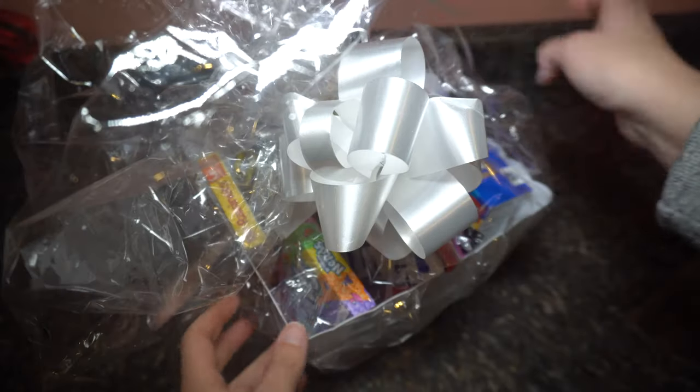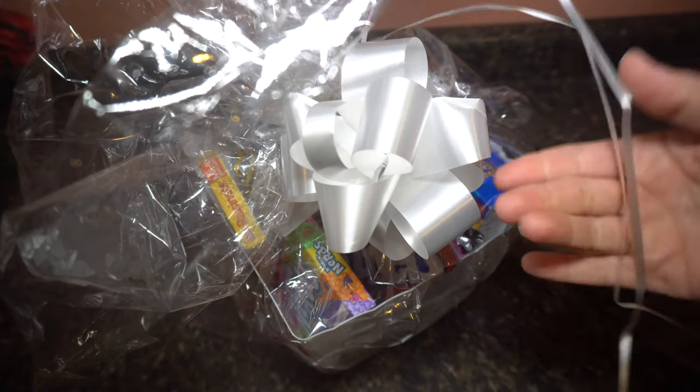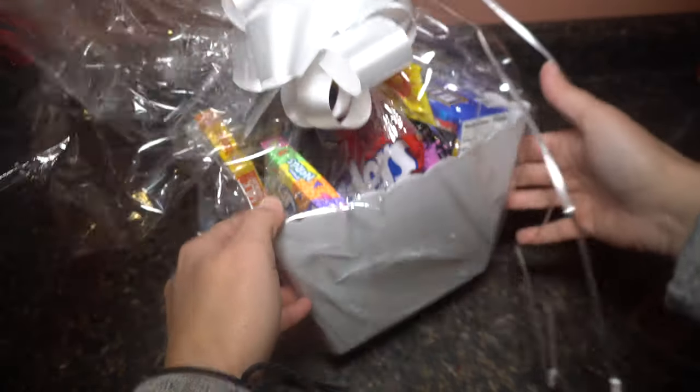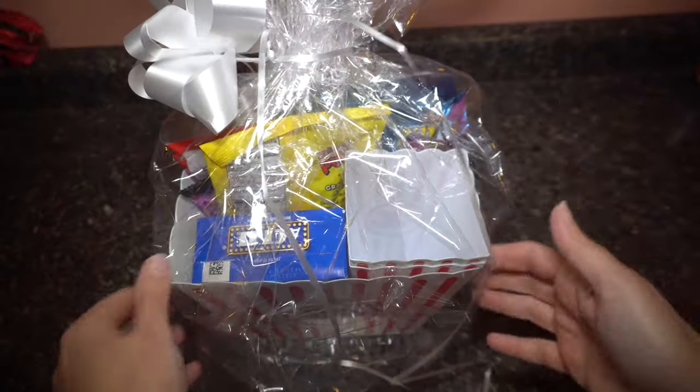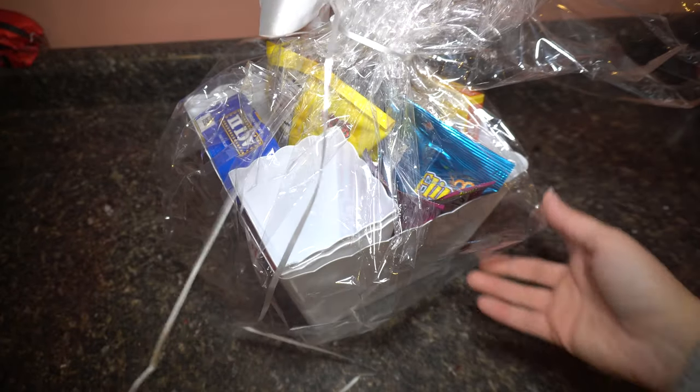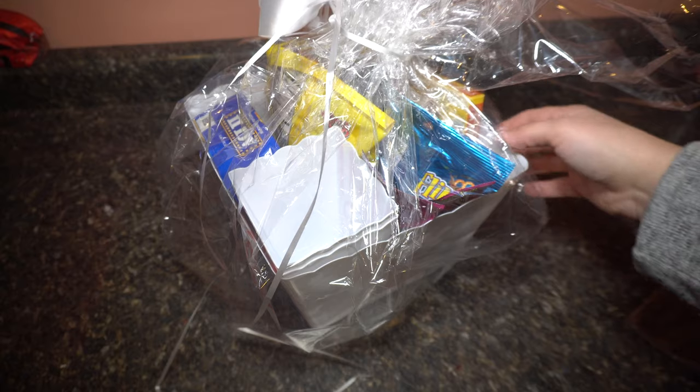Wow, that is so cute! I'm going to leave this long, and then when I get the gift card or the card number, I'll just put it on there. I would love to get this as a present. It could be Christmas, birthday, anniversary — whatever. But that's the first one, and I will show you the next one.